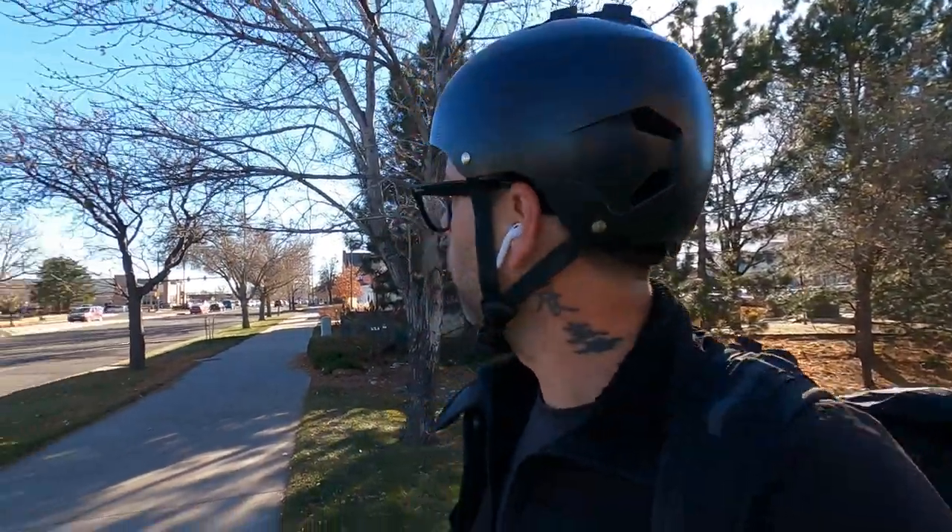Hey guys, welcome back to the channel. Today we are up here in Boulder, Colorado. We are finally getting to go up to Freedom Folding Bikes so I can get the Brompton here worked on. It needs a lot of stuff, it needs some massive TLC.